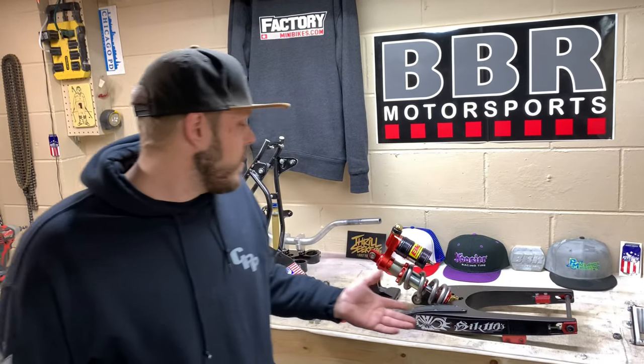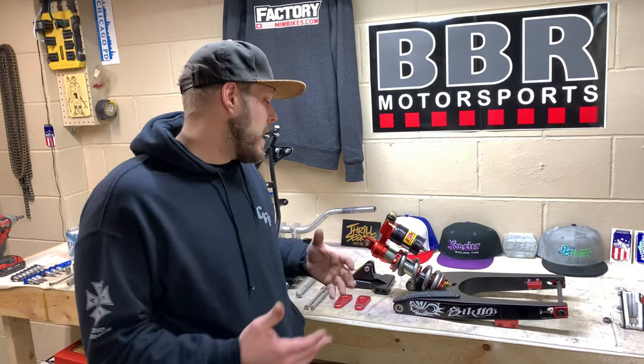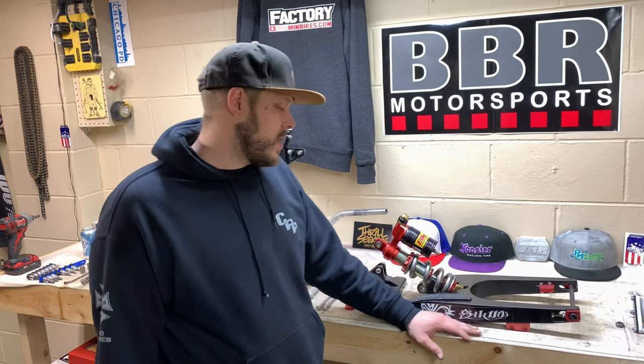Welcome back to Simply Minis. My name is Jason and in this series we are going to be building a full mod from the frame up. I'm going to walk you guys through all the snags that you can hit, things that might not work together. I actually haven't personally used a rig swing arm yet, so you guys are going to be kind of going through this with me.